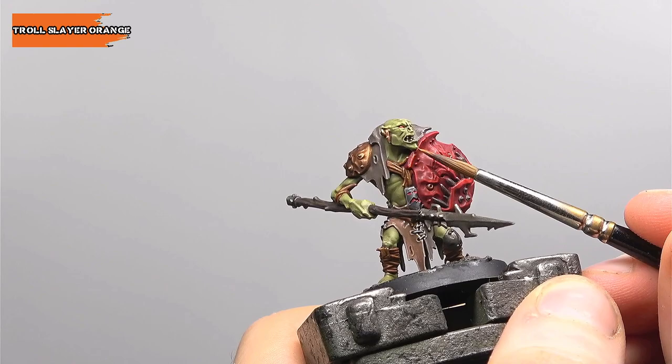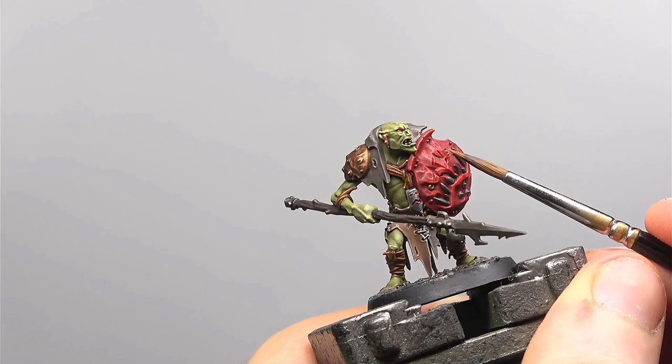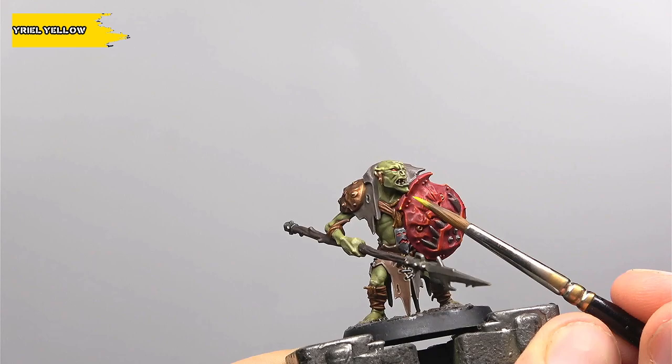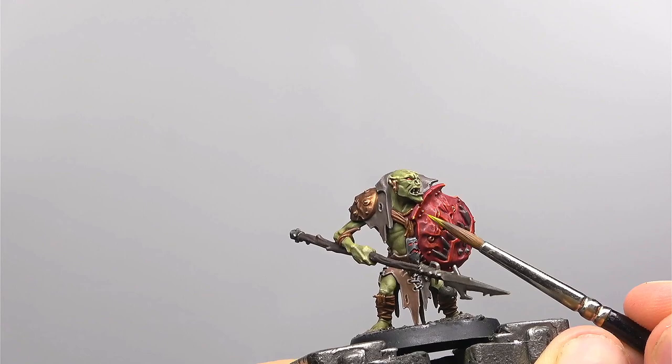Next up we have Troll Slayer Orange applied in the same method as before but covering less ground. Note that Troll Slayer Orange has somewhat weak coverage so if you need to use a couple of layers to build that strong colour up, don't be afraid to do so. Finally we're applying a dot of Yriel Yellow on the very sharpest corners and the rivets on the red. It's probably not a bad time to mention I've also been using these colours to pick out some of the detailing on the amulet to give it a kind of fiery glow on the inside, and the same goes for the eye.